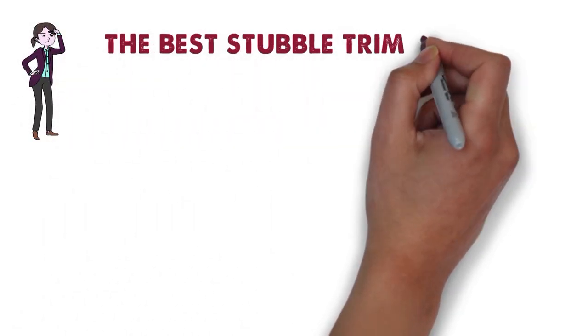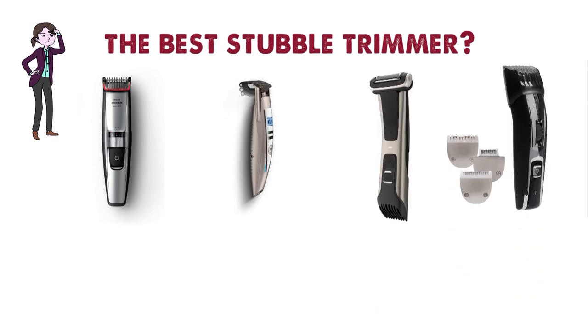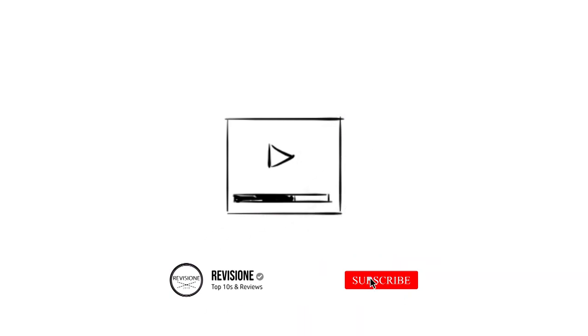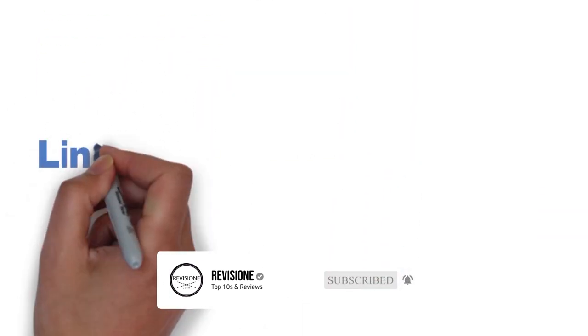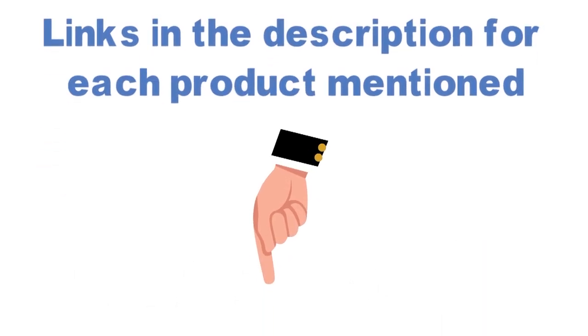Are you looking for the best stubble trimmer? In this video we'll break down the top stubble trimmers available while comparing them for price versus performance. Before we get started with our video detailing the best stubble trimmers on the market, we've included links in the description for each product mentioned, so make sure you check those out to see which one is in your budget range.